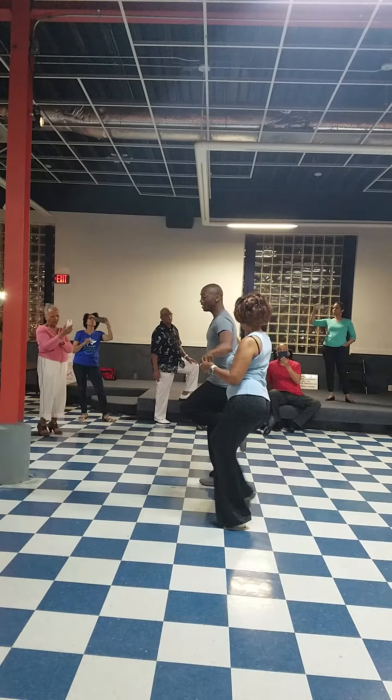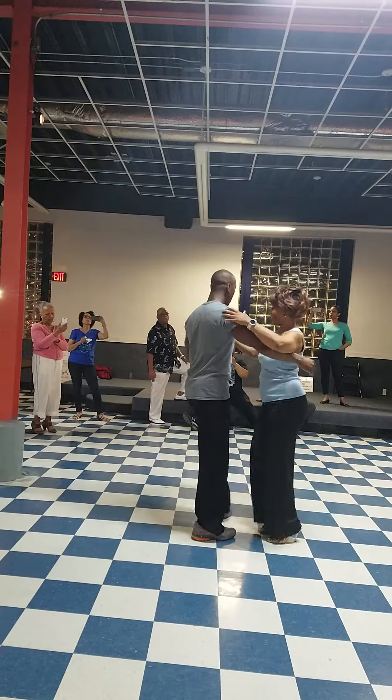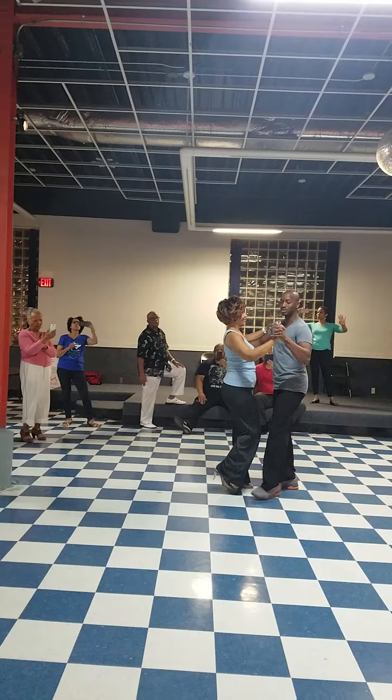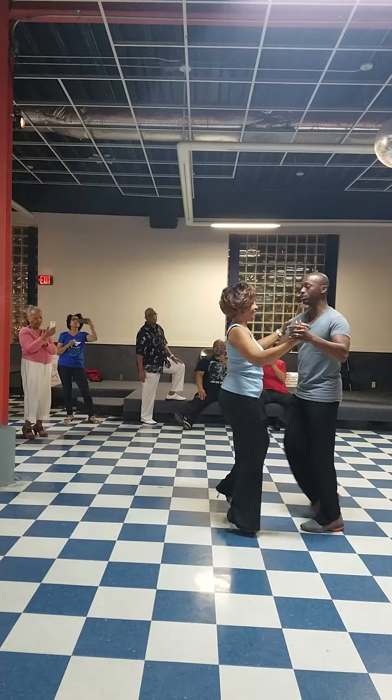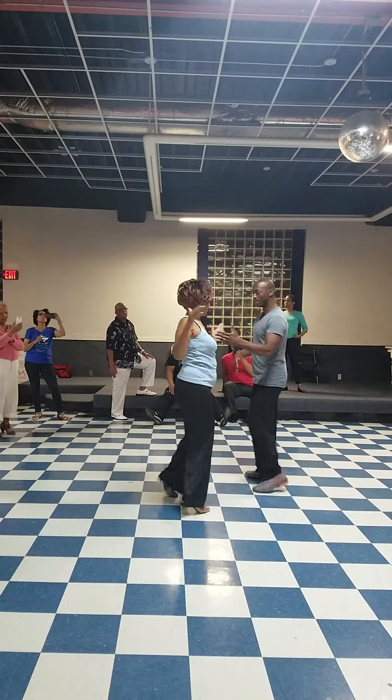1, 2, switch sides. 1, 2, inside turn. 1, 2, half of basic. Can we pivot? 3, tap. 1, 2, 3, tap. Half of basic. 3 turns. 1, 2, 3, tap. 1, 2, 3, tap. 1, 2, 3, tap.